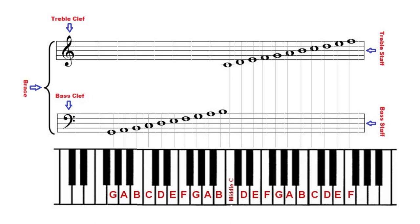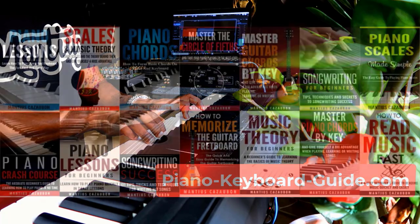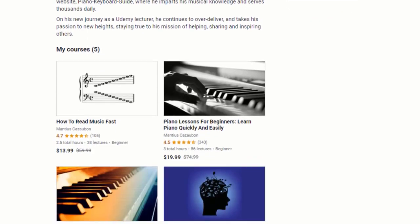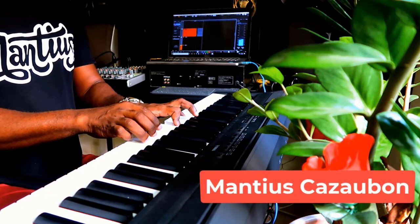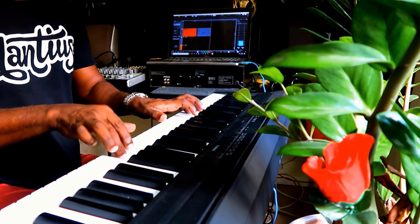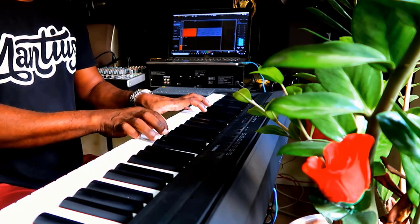I trust that you found this piano lesson for beginners very useful. My name is Manjus Karzobor and my website is pianokeyboardguide.com. To learn a lot more, be sure to check out my books at Amazon.com and my courses at Udemy.com — they will help you take your piano playing to the next level. Search for my name, Manjus Karzobor. Thank you very much for watching. Be sure to click the like button, type a comment, ask a question, or share the video. One love and all the best.